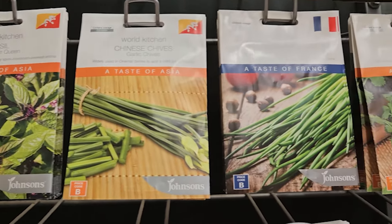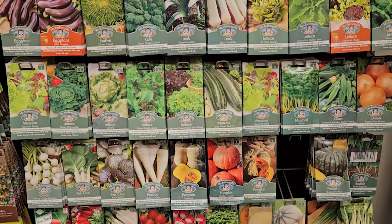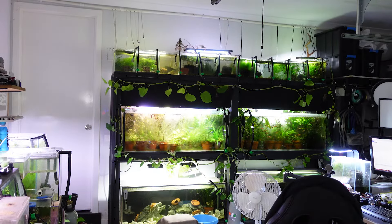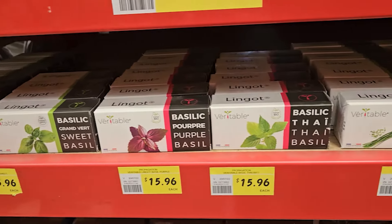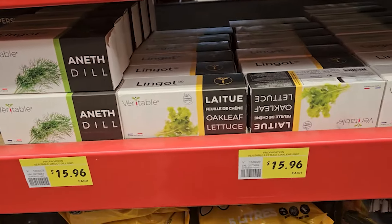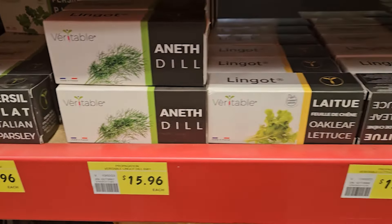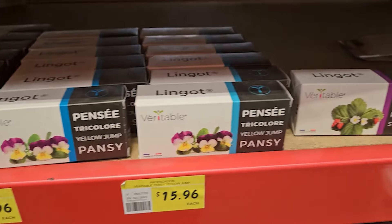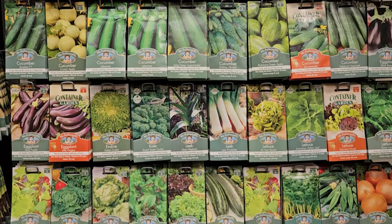Last but not least, we have edible things. Lettuces are really great — they don't mind cooler weather, so if your fish room isn't running that hot, lettuce could be a great option. Best bet is to go to your hydroponic section and see what plants are available to grow hydroponically, because essentially that's what we're doing. They had herbs and things like that, which are generally very water tolerant and not going to require a trellis. You can buy seedlings or sprout your own — it doesn't really matter.